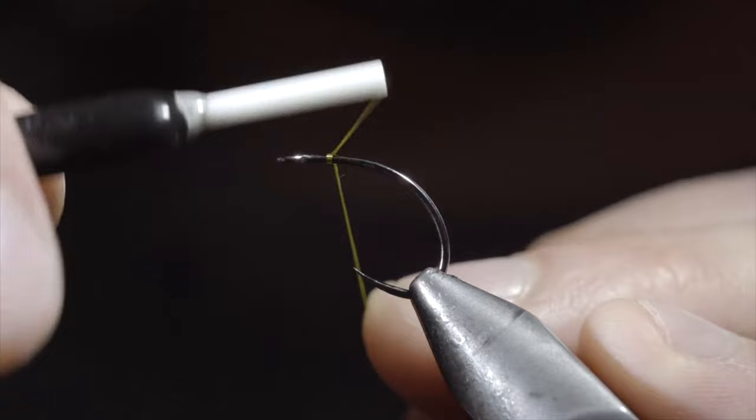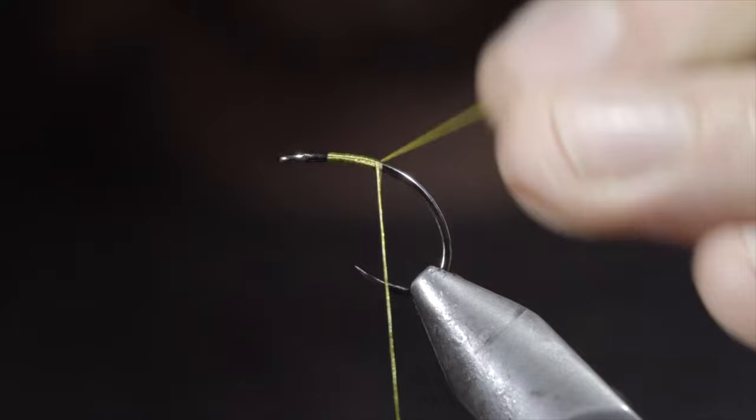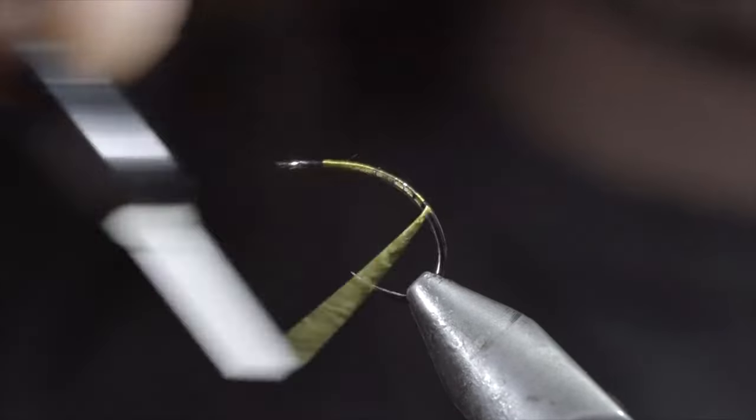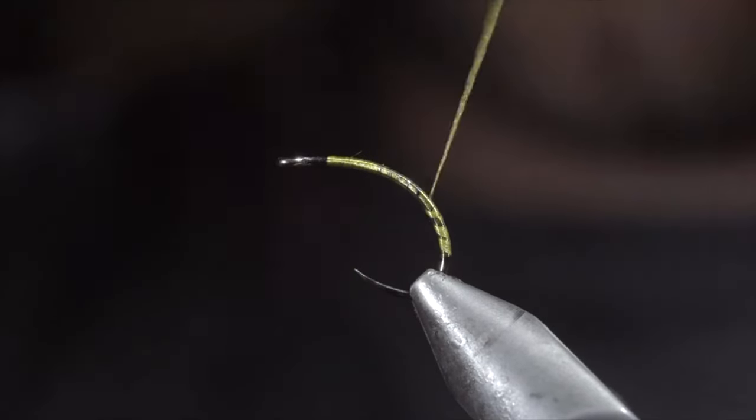We're going to be tying a realistic caddis larvae, hosted by the winner of our latest discord challenge, Ties Flies. You can see the links to his social media in the comments below. To start this pattern, we'll grab some 140 UTC, secure it to our hook shank, and continue wrapping well into the bend of the hook.